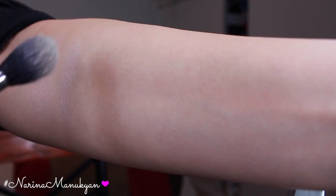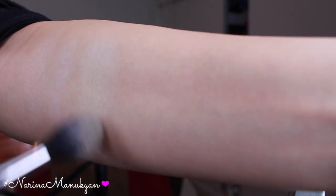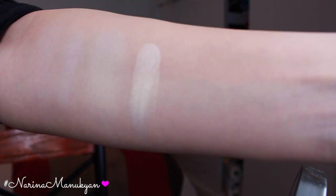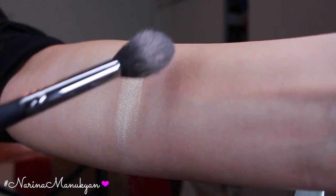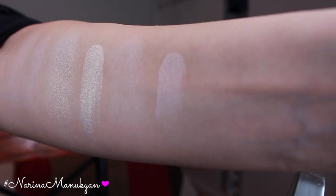Next one is Golden Lights — I'm going to put that one right here. And then with my finger — that one swatch is extremely pigmented. And then this is Radiant Lights, and then with my finger — there it is right there.